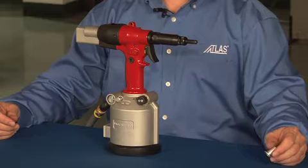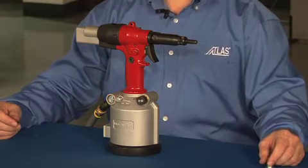This is the RIV 942 installation tool. I'm going to go over the installation and the characteristics of this tool.